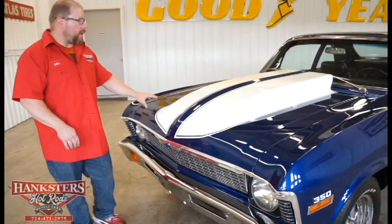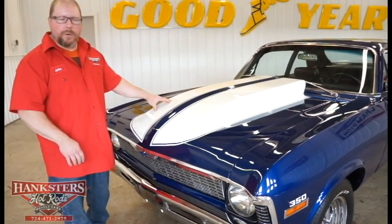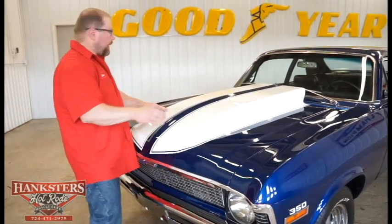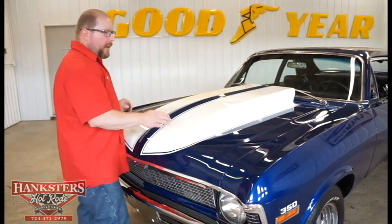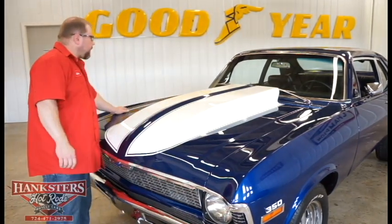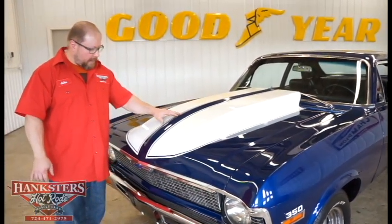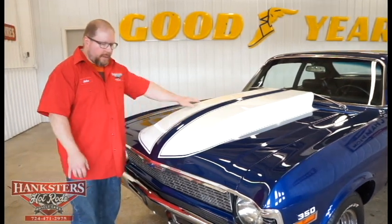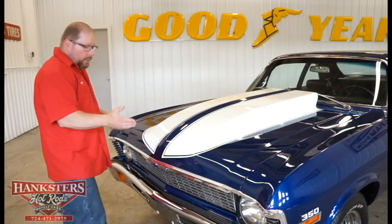Nice chrome finish on this front bumper as well. Down below we've got our parking and marker lights — the amber lenses are in excellent shape, no cracks or chips on either side. Again this is an all steel hood, a 4-inch cowl hood. The gaps side to side are very uniform, and elevations look really good compared to the fenders. The white stripes have been painted on and then everything's been cleared over, so everything looks really good.